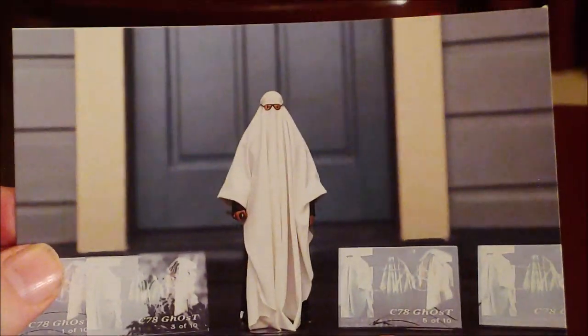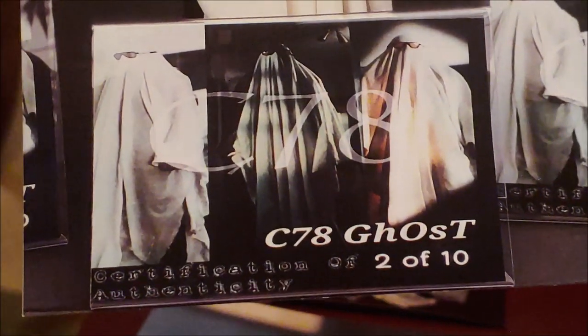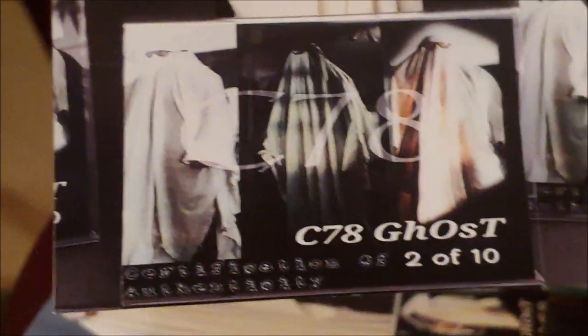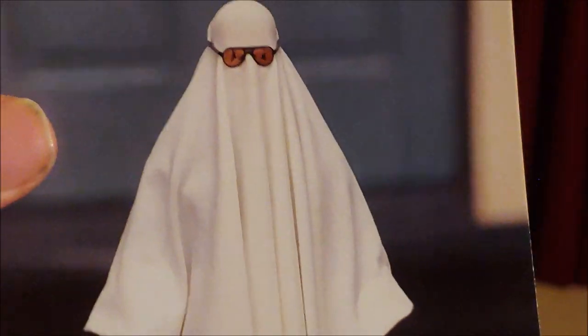He also included these photographs right here, which is really nice — of the figure. And what he actually did was he went to the Myers house, the actual Myers house in California, because he doesn't live too far from there. And he actually put the figure in front of the door. So what you're looking at here is the figure right here in front of the actual Myers house. How cool is that? Seriously, that's insane. And here's a picture of it with the base in front of it, the plaque. So he's showing 2 of 10. That's proof right there that this plaque and this figure was in front of the Myers house. That is so cool.